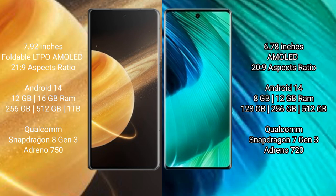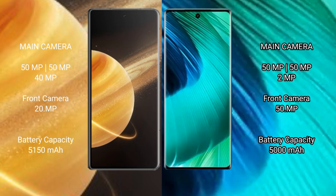Honor Magic V3 comes with 12GB and 16GB RAM options, with 256GB, 512GB, and 1TB internal storage, powered by a Snapdragon 8 Gen 3 processor and Adreno 750 GPU. VIVO V30 comes with 8GB and 12GB RAM options, with 128GB, 256GB, and 512GB internal storage, powered by a Snapdragon 7 Gen 3 processor and Adreno 720 GPU.